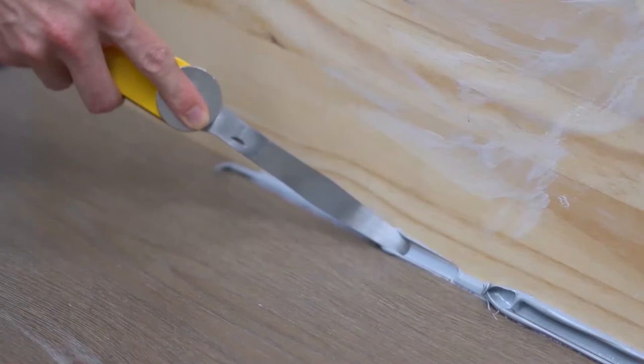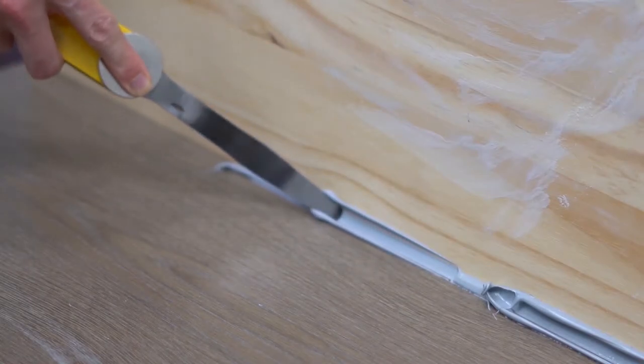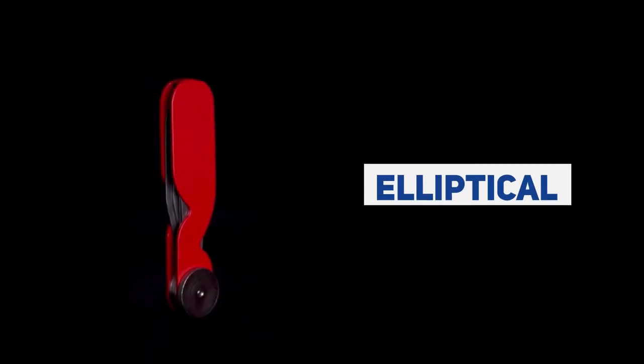Make sure to clean the spatula blades after use. The Pocket Slicks are available in three different styles: stiff, flexible, and elliptical tip.